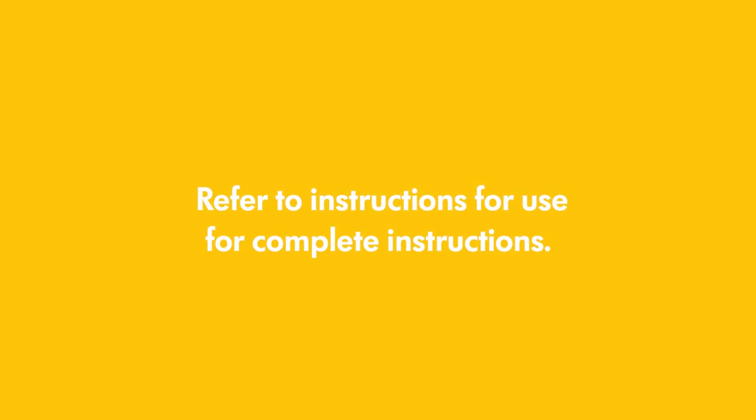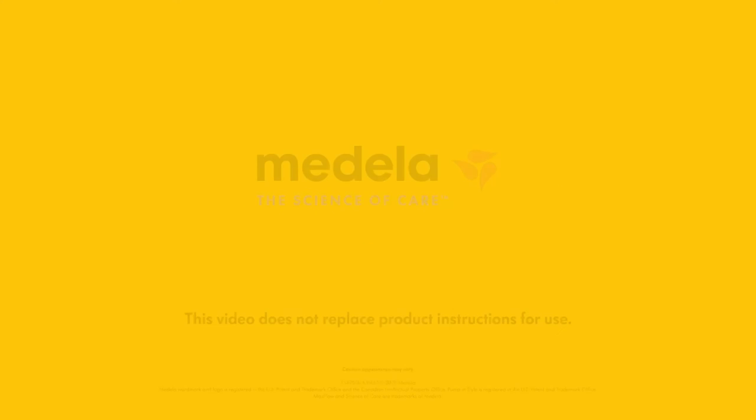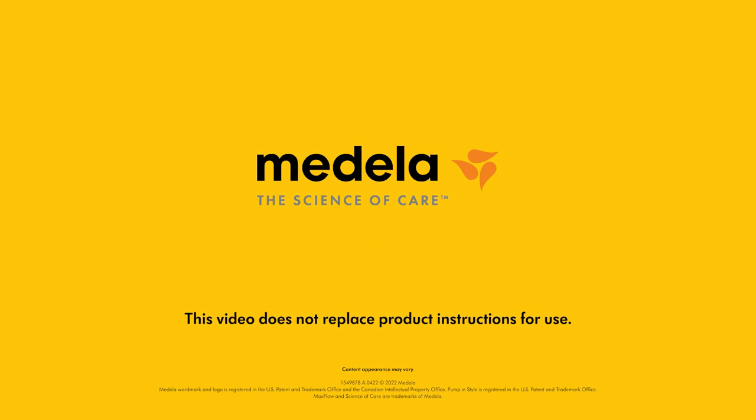If further assistance is needed, please refer to the instructions for use or have mom contact Medela Customer Service. We hope this video was helpful when assisting moms with their Medela Pump and Style with Max Flow Breast Pump.